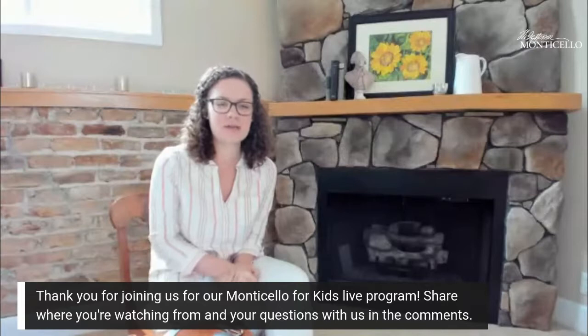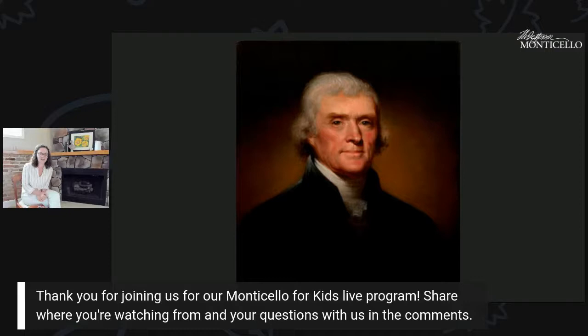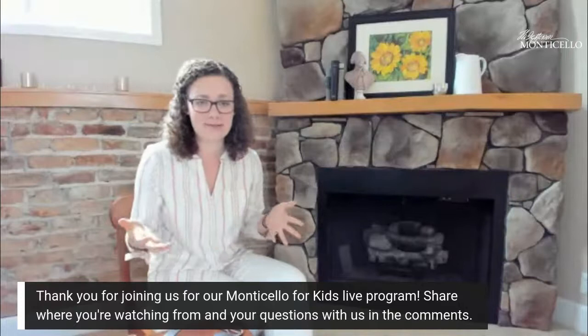Let me show you a picture of Monticello. It means 'little mountain' in Italian and it is the home of Thomas Jefferson, our third president and author of the Declaration of Independence. This week on our live streams we've been talking about something that Jefferson and so many people throughout history and today absolutely loved — and that's music.